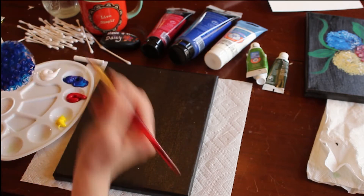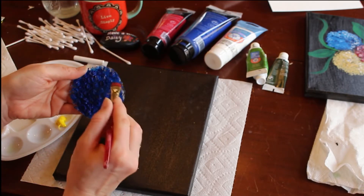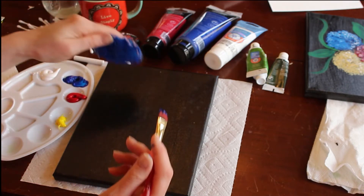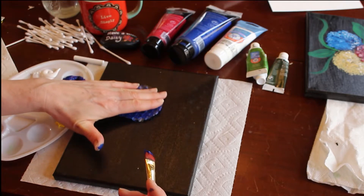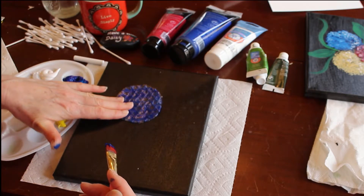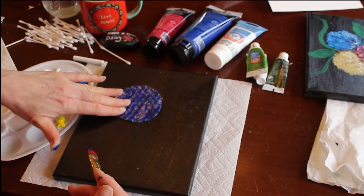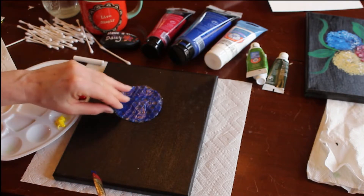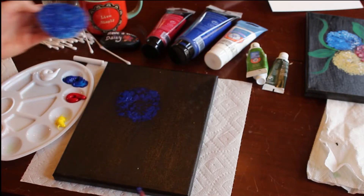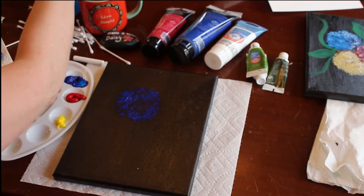All craziness breaks loose once those creative juices get flowing! Alright, so when you get your bubble wrap loaded up, you're going to decide where you want your flowers to be. Press the bubble wrap all around the circles — in the middle, around the edges — to get that paint applied to the canvas. When you're done, you're going to peel it up. Now we can go on to the next color.